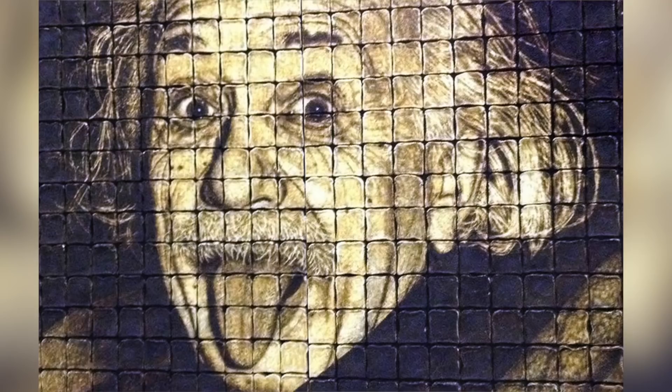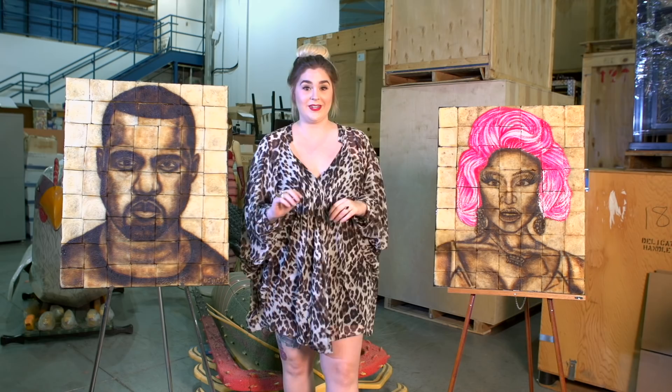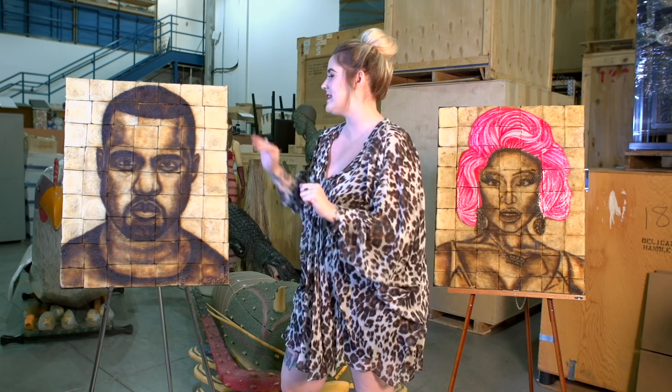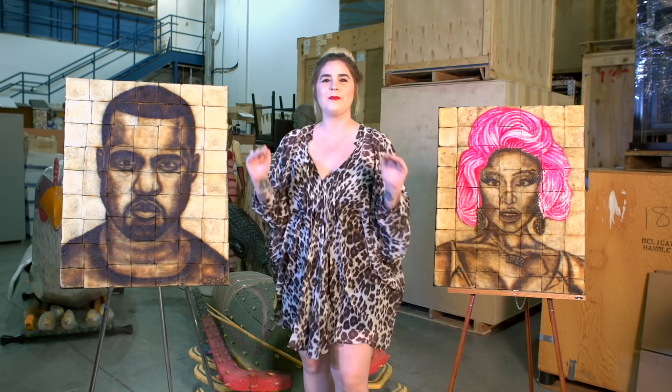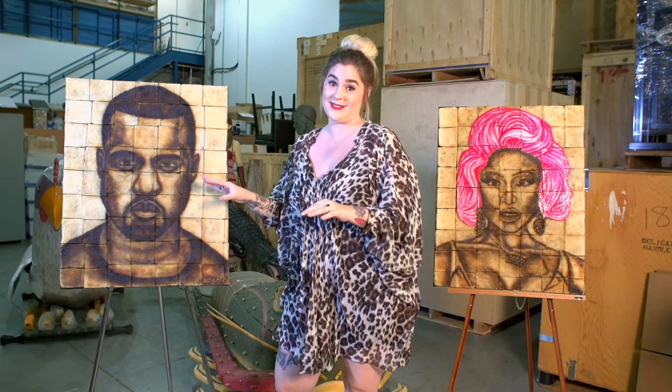Believe it or not, Ripley's has been buying toast art for 25 years, and we own art from four different artists in four different countries. What makes Alfonso really unique is his method. He burns the toast completely and then chips away at the darker pieces to get to the lighter pieces of the bread. Other artists make a tin foil stencil and put it in what I would call like a pizza oven toaster, slide it in, and let that stencil create the design. So Alfonso uses more of a relief sculpture technique, which I find really fascinating.